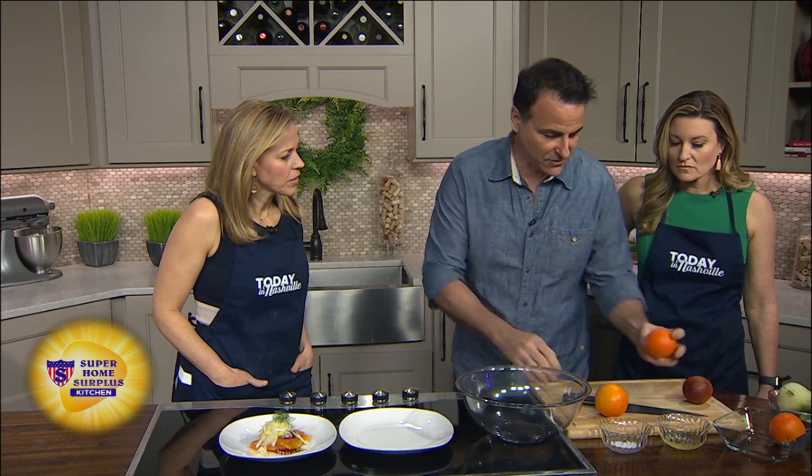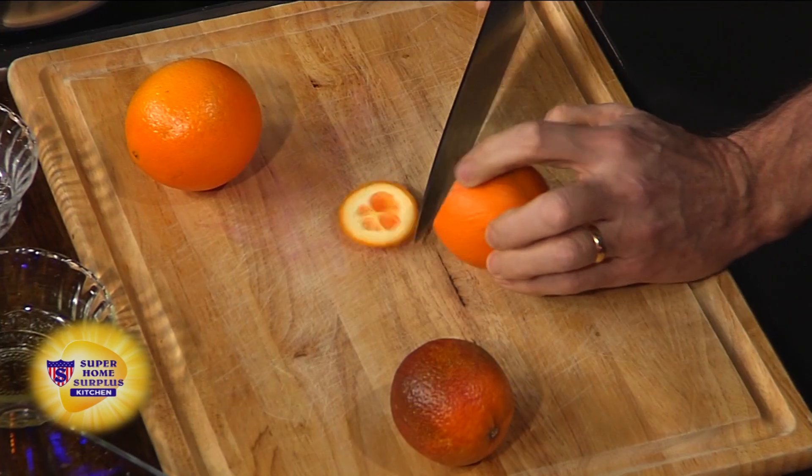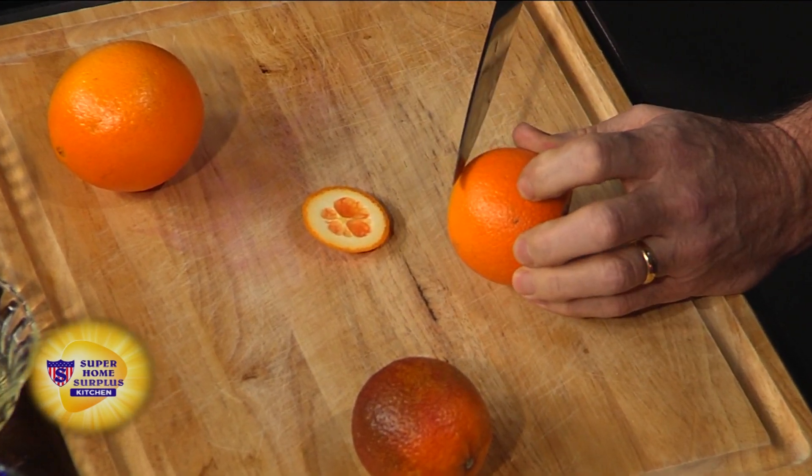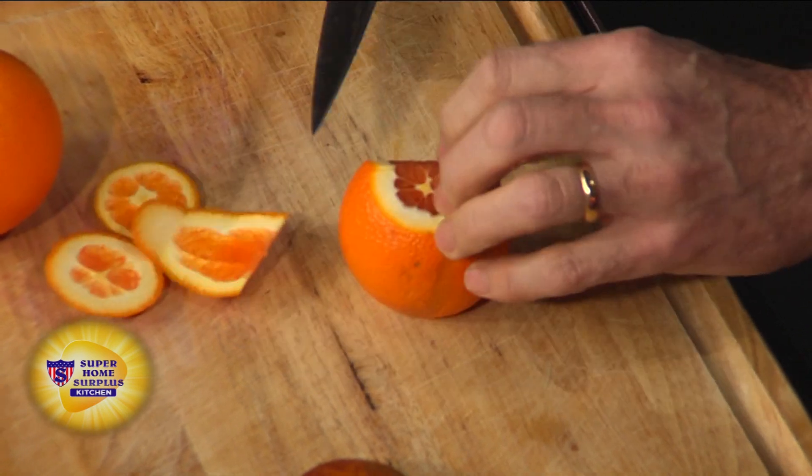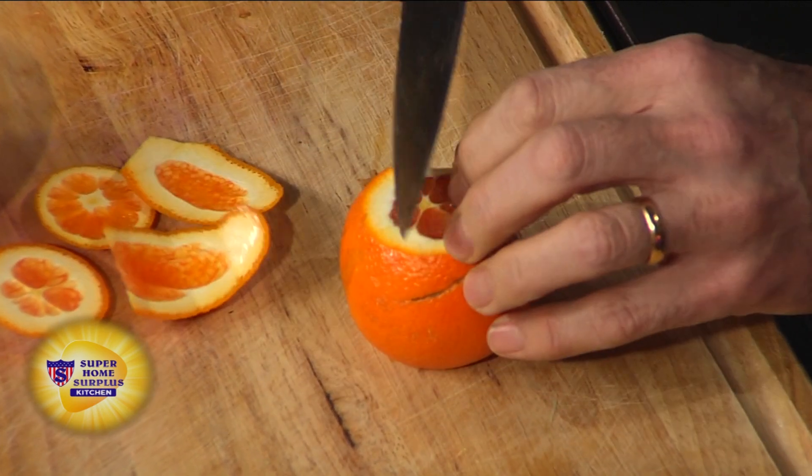Maybe that's why you decided to teach us how to make a citrus salad — this does look gorgeous. It's beautiful and it's so simple. If you go in the grocery store right now, there are all these really cool oranges and citrus products. I brought three of them today: blood oranges, a regular navel orange, and this really beautiful pink navel orange. Look at that — isn't that beautiful? It looks a little like a grapefruit.